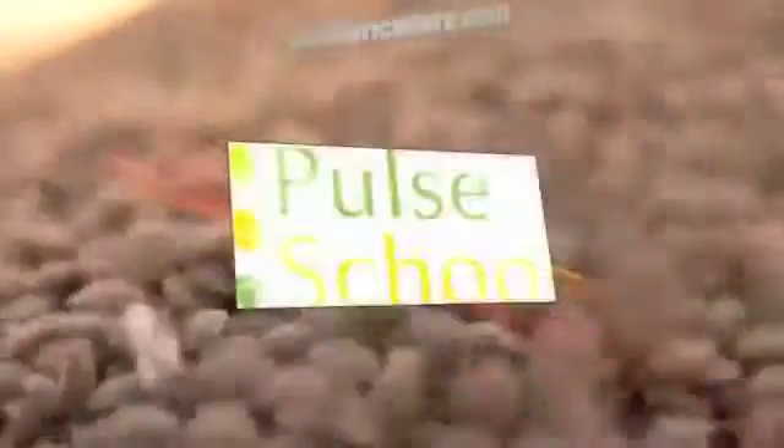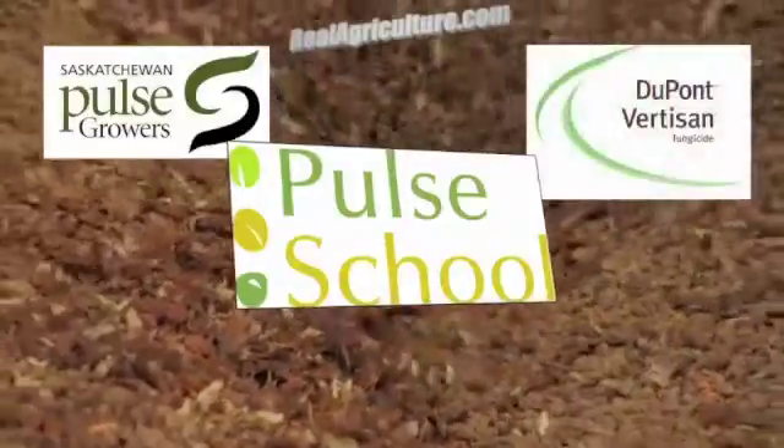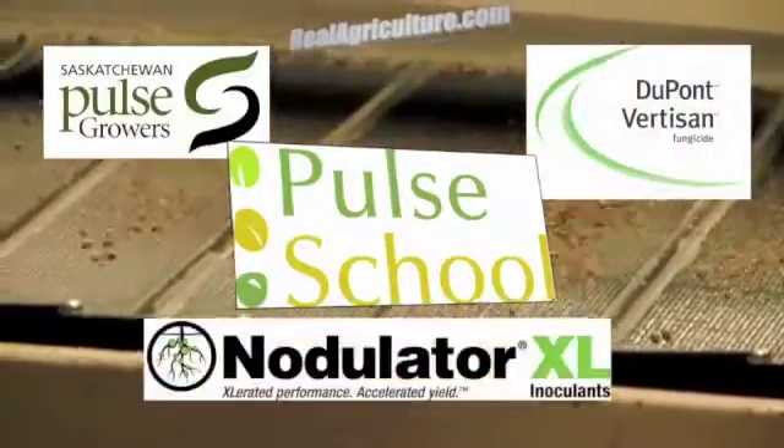The Pulse School on realairculture.com is brought to you by Saskatchewan Pulse Growers, DuPont Vertison Fungicide, and Nodulator XL.